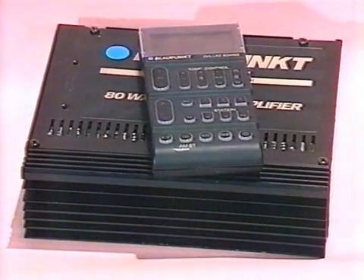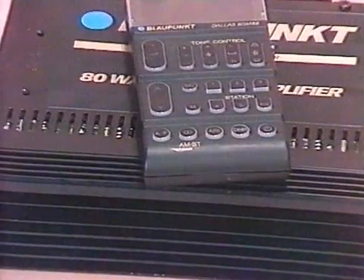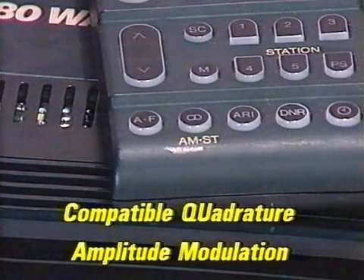Some manufacturers already produce AM receivers with a bandwidth of 6 kHz because they are also designed to receive AM stereo transmissions, such as the Motorola Stereo System C-QUAM, which stands for Compatible Quadrature Amplitude Modulation, currently being used in the USA, Canada and Australia.